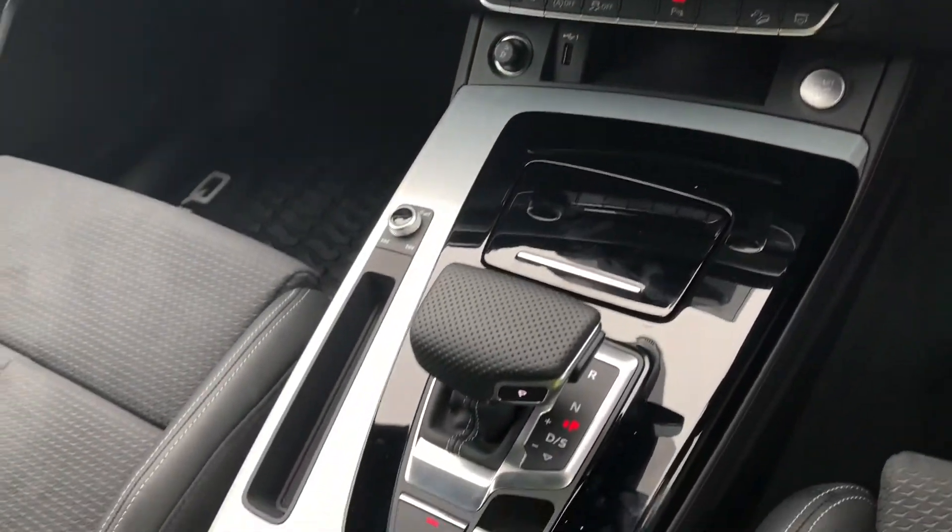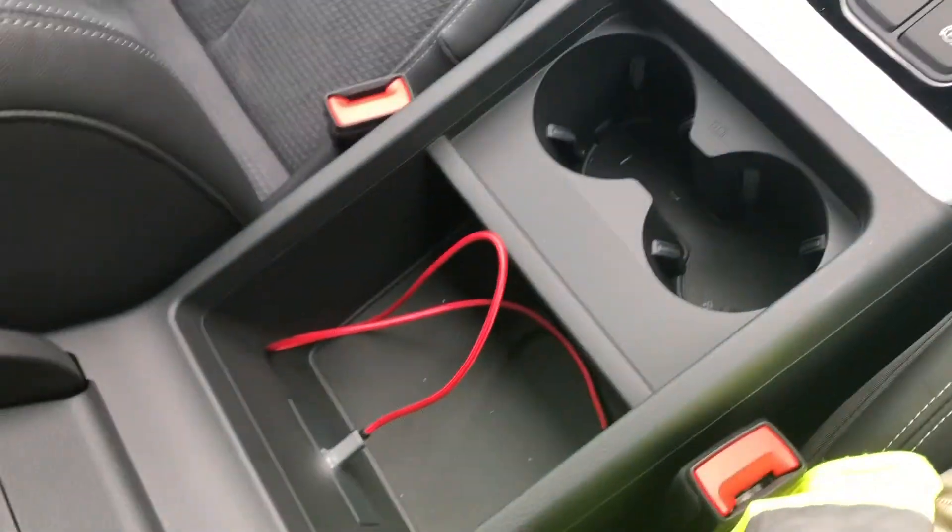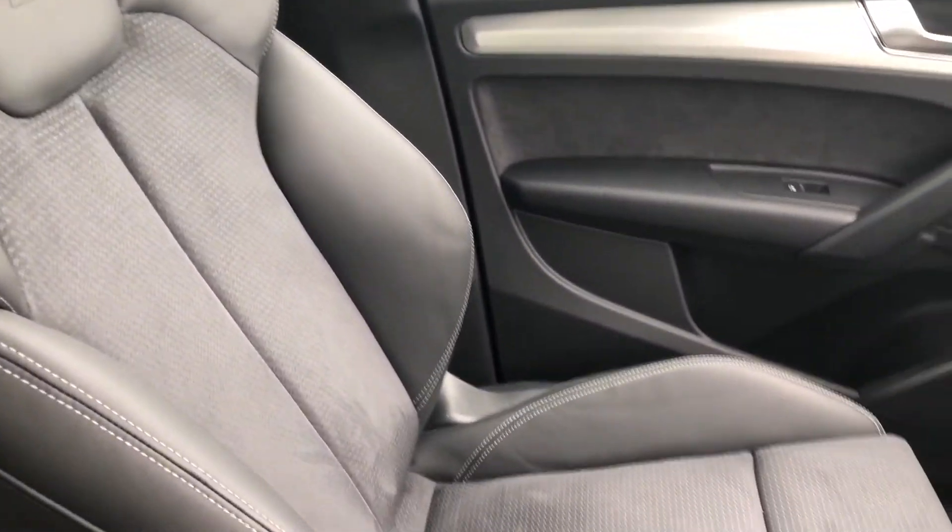Moving down the centre console there is also extra storage including two cup holders and under the centre armrest. These front sport seats are super comfy and they also contrast the inlays beautifully.